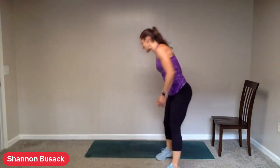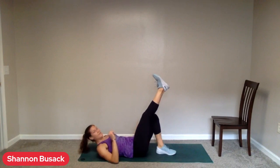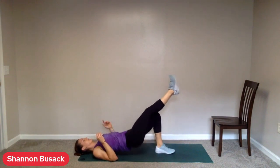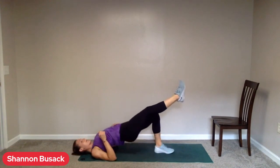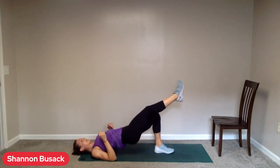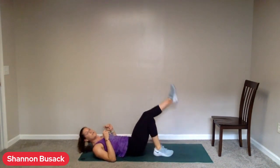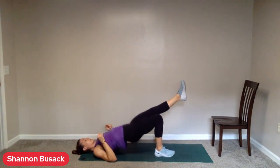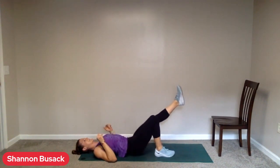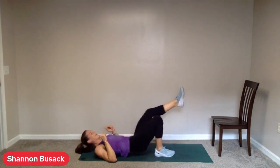Head down to your mat. We have glute bridges coming up next. Option for a single leg glute bridge — one leg will be up, the other's down. I'll switch you at 15 seconds if you're opting for a single leg. Only stick with this one if you feel like you can get your hips all the way up. If you cannot get them as high, put both feet down — it's going to be better for your muscles. Switch legs if you're doing one.